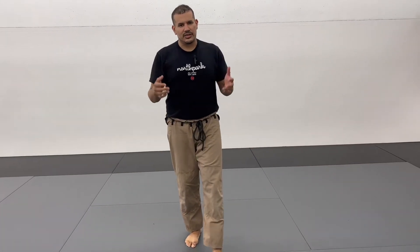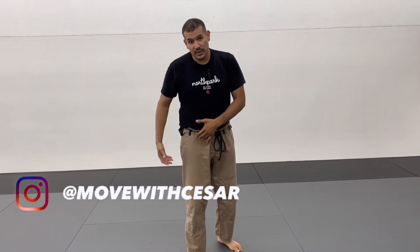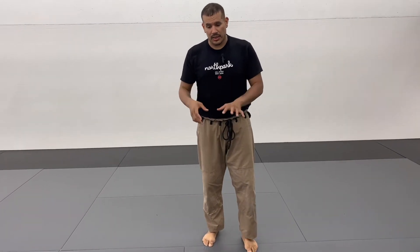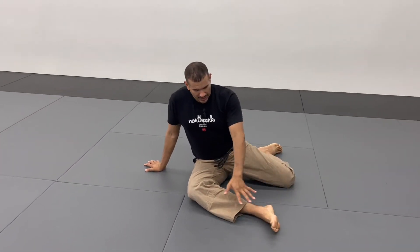Hey guys, what's going on? Cesar Sanchez here with another video to help you remove excessive tension from your hips, your hamstrings, and the muscles of your inner thigh, also known as your adductors. This exercise is basically called the hip hurdler.